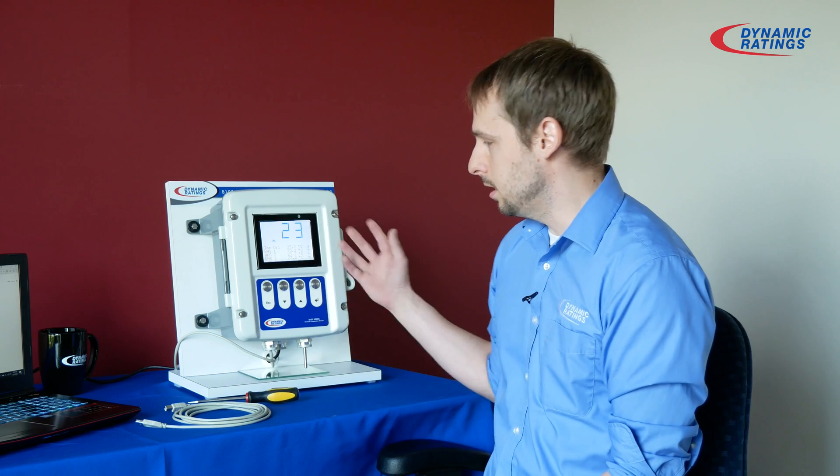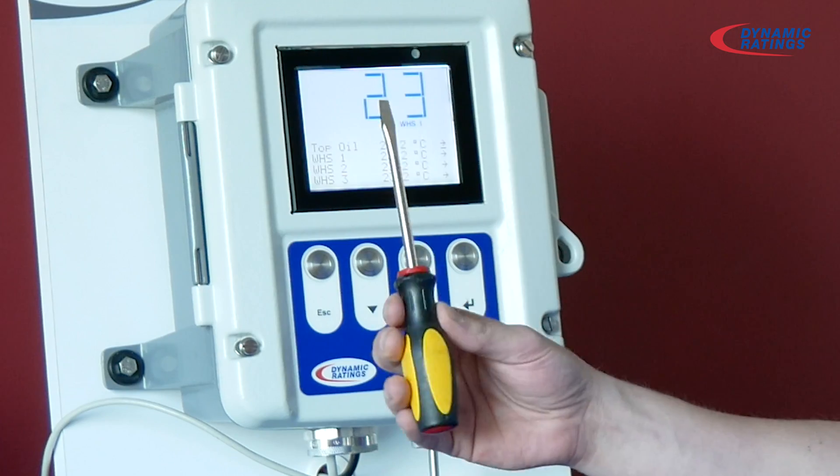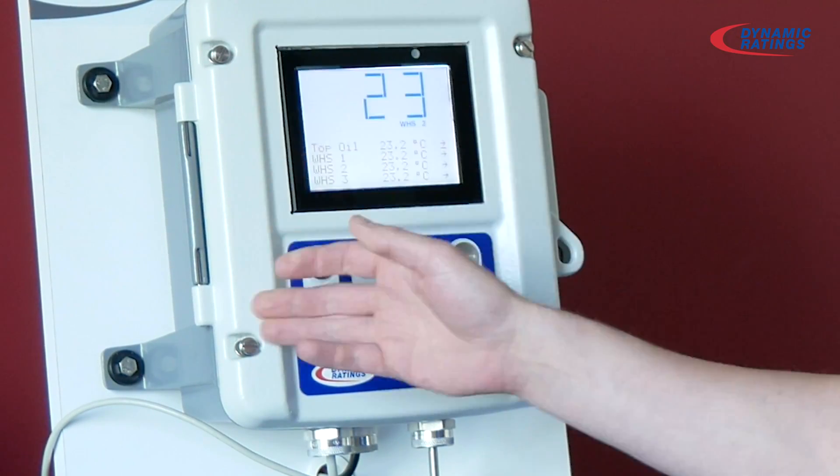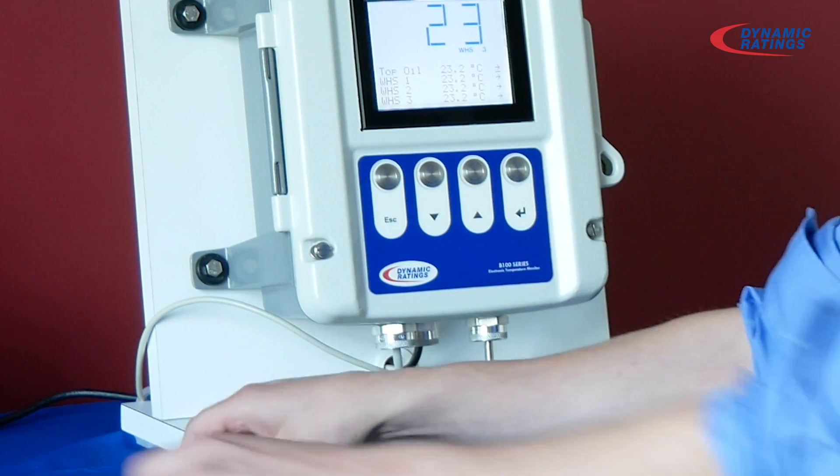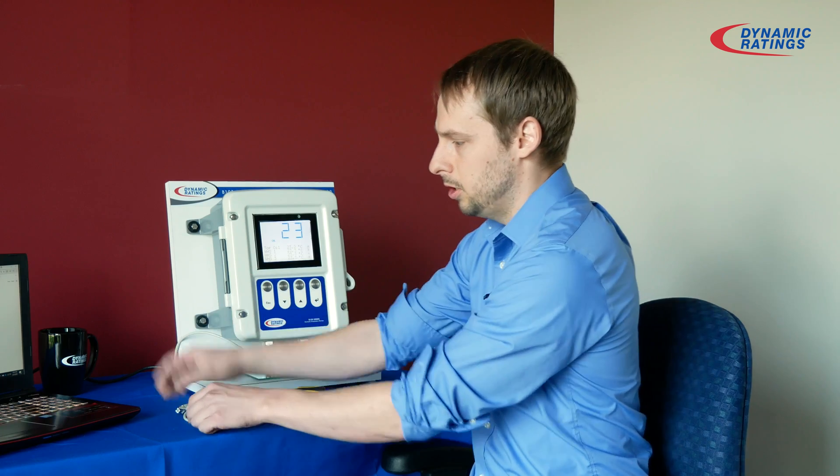To connect to this, you will need a flathead screwdriver to unscrew these four bolts, a USB cable with A to B connections, and your laptop.